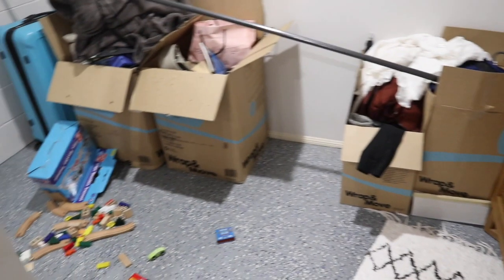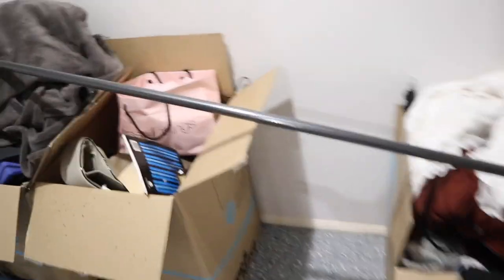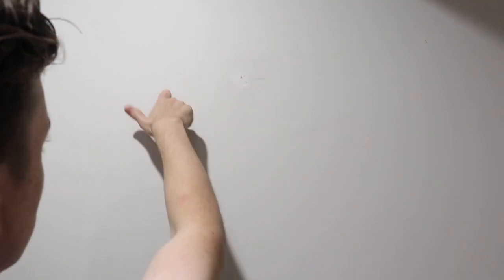Excuse the mess because toddlers, but we bought this free-made beam that we're going to stick in the wall here for our clothes rack. We have to test where the support beams are, which are pretty clear because there's holes in the wall.